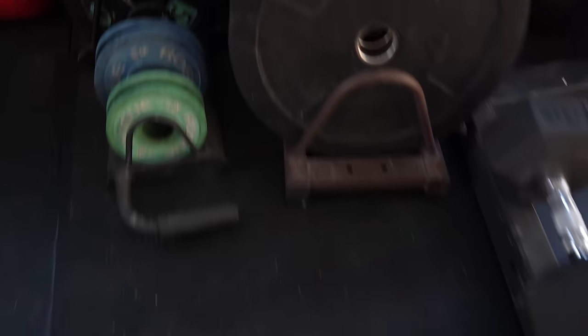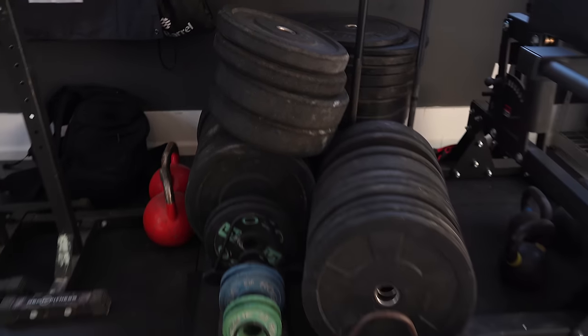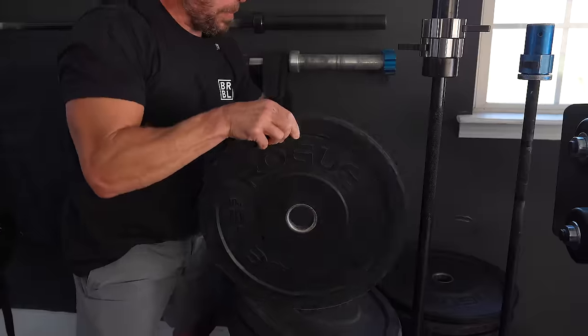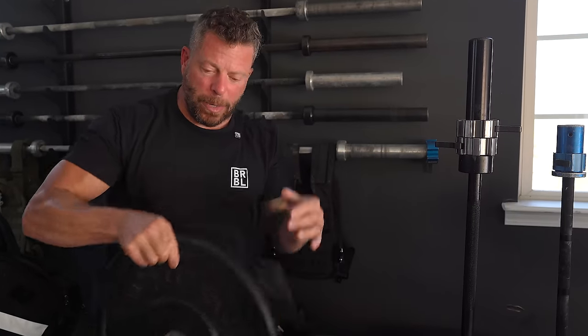Moving this way I have all the plates. These are high-temp plates — 10s, 15s, 25s, 35s, 45s — very versatile and rugged for floor mats or the driveway. I also have standard Rogue change plates and dead-stop plates, which don't bounce as much. For something like Grace where I'm dropping a barbell from overhead, I want those dead-stop plates. I have enough weight for multiple people to work out in my garage simultaneously — high temp, dead stop, whatever's needed.